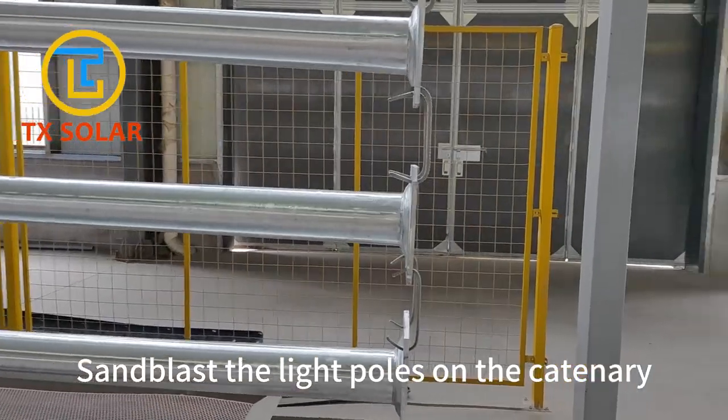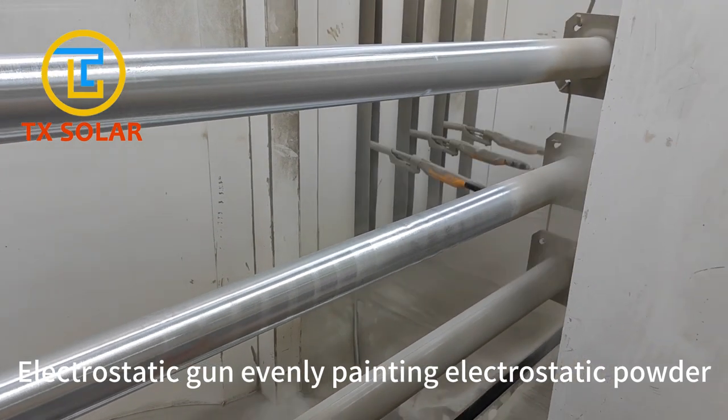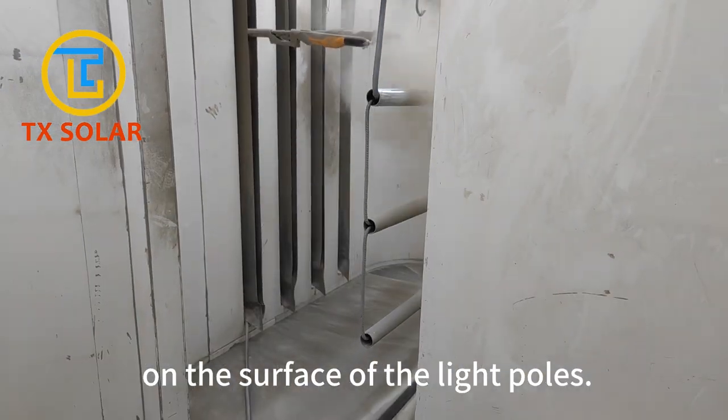Sandblast the light poles on the catenary. An electrostatic gun evenly paints electrostatic powder on the surface of the light poles.